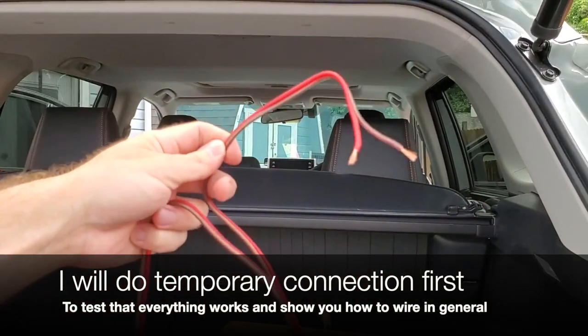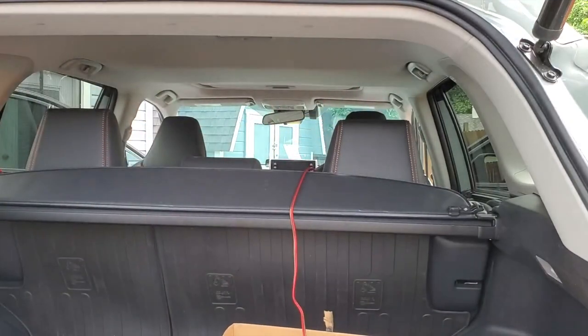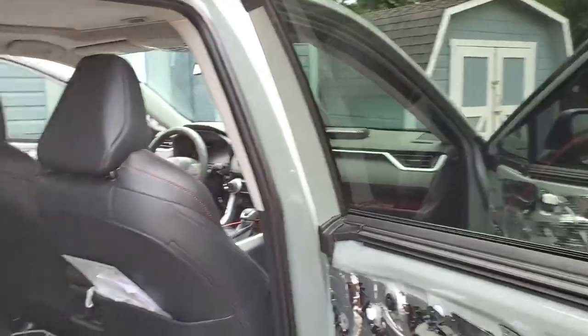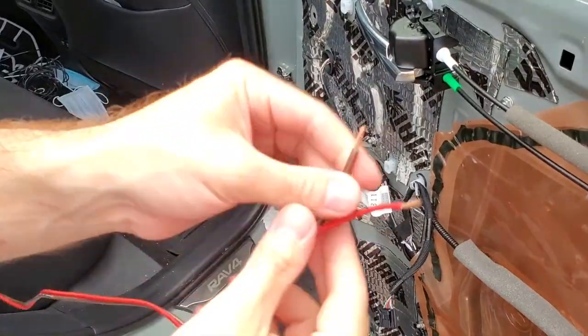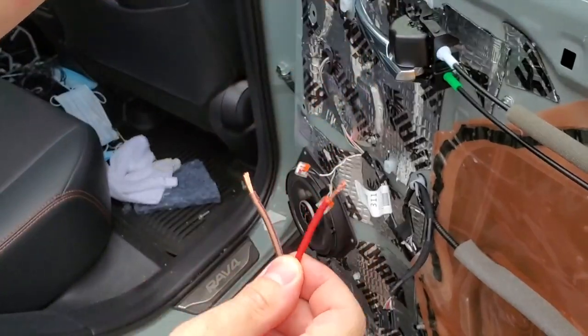Afterwards, I will go through the process of getting it hidden behind the panels, pillars, and all that. First, we have our speaker wires that we will connect to the door. I'll do a temporary connection directly to the door speakers before we go through the pillars. I'm going to have the red wire as my positive and the darker wire as my negative.